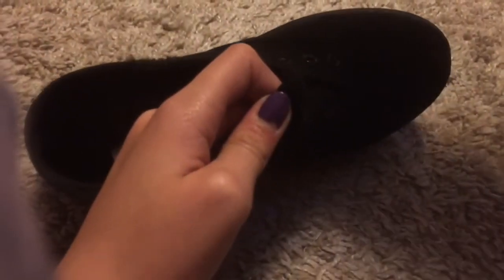Don't forget the tongue of the shoe. Then just take your hair dryer and blow hot air on it. The wax will melt so you can't see it anymore. Repeat this whole process as many times as you want to make sure it's really waterproof.